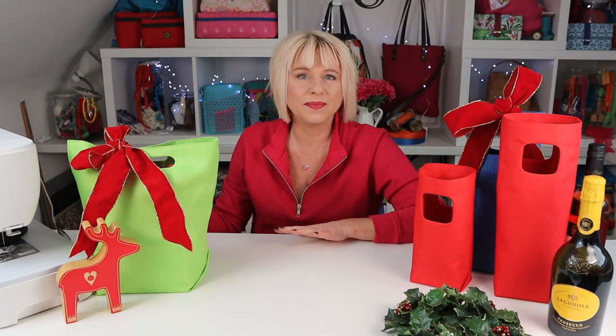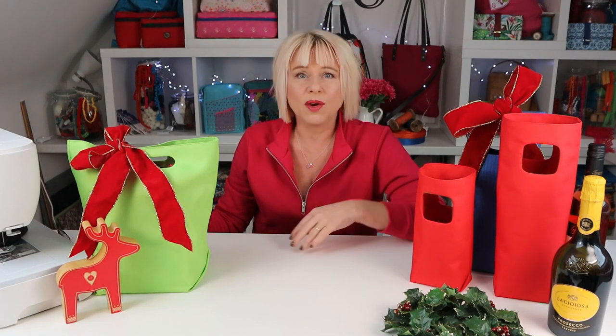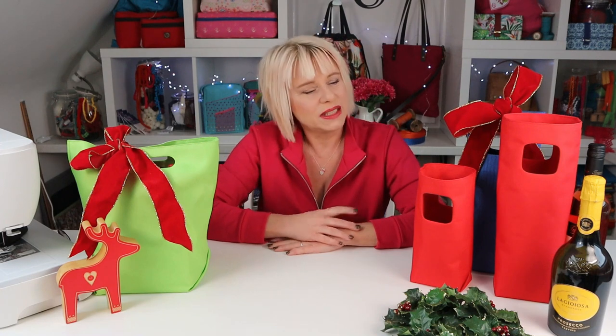The finished bag measures 14 inches tall with ample room for a bottle of wine or spirit, but you can easily scale it up or scale it down. Make it in seasonal fabric or add your own embroidery or decoration to the outside before you make it up. Even stitching a seasonal ribbon around the whole length of the fabric before you start will look really effective. So what are we waiting for? If you're ready, let's go sew.